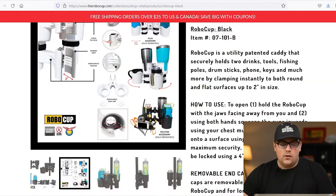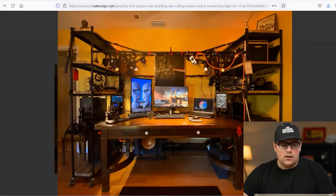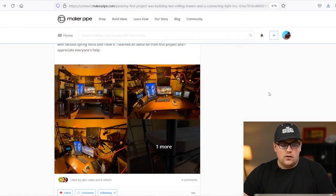I'll link the RoboCup down below if you want to check it out and use it in a build. I think it's a great product and a great thing to use with conduit. Thanks so much for sharing this with us, Jeff. We love seeing it.